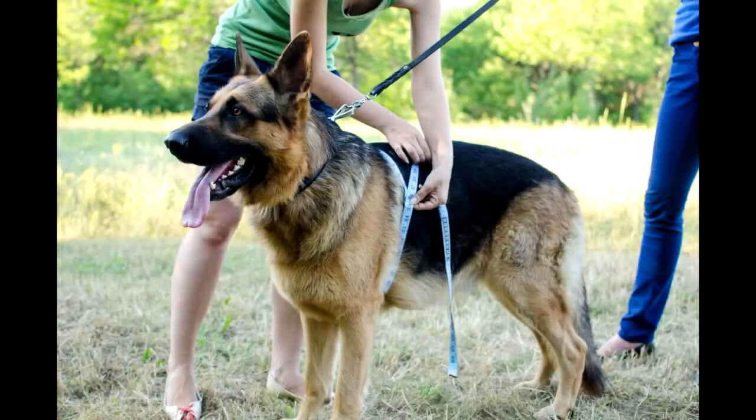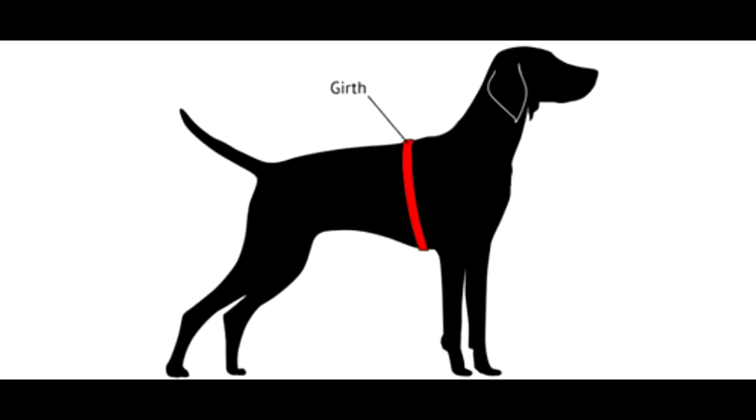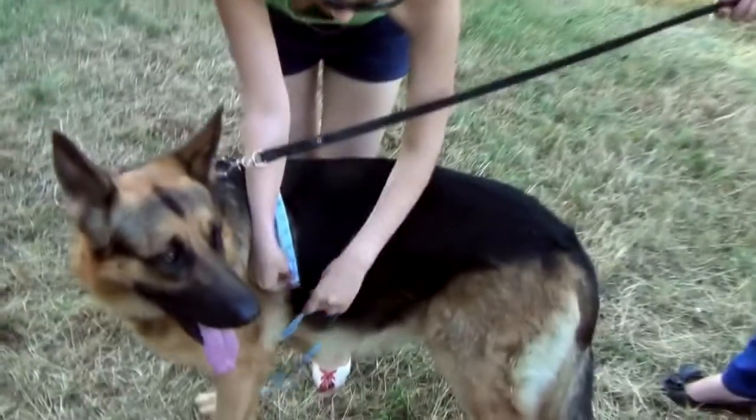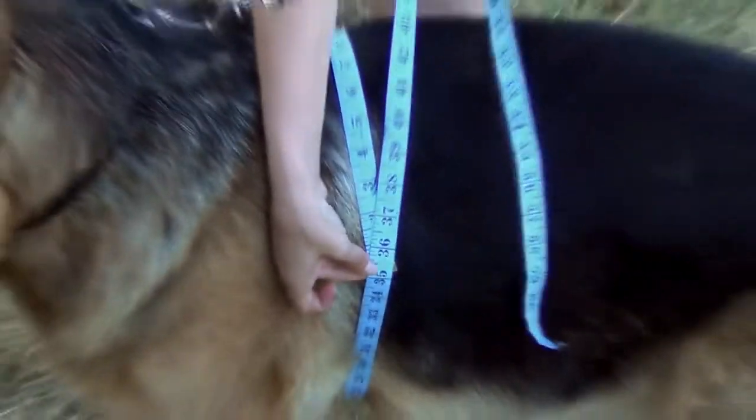Measurement 2: Girth. You need to measure your dog's girth right behind his front legs — shown in red color on the picture. Don't forget to write it down. This measurement is the most important to determine the size of the harness your dog needs. For this dog, girth is 35 inches.